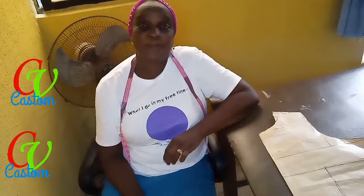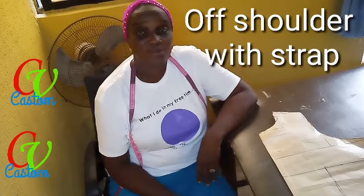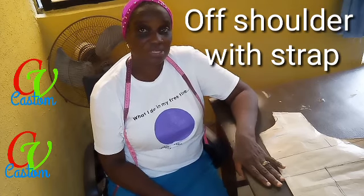Today we will be looking into how to cut the off-shoulder bodice. Follow me as we go to the table for the work.